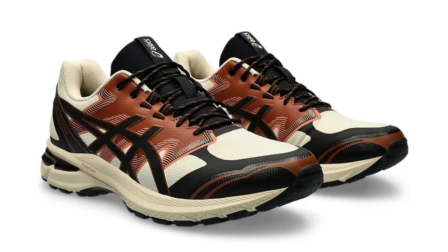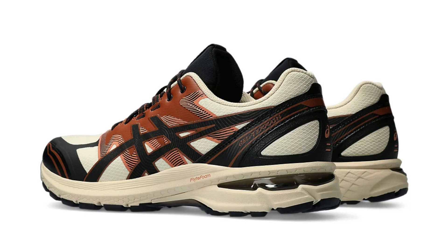Overall, the ASICS GEL-Terrain 1203A342-250 is a bold and adventurous shoe that delivers on both style and substance. Its comfortable cushioning, sturdy build, and aggressive tread make it a capable trail companion, while its chunky aesthetic and versatile colorway add a touch of urban flair. While not the lightest trail shoe, its comfort and traction make it a compelling choice for those who prioritize stability and style.